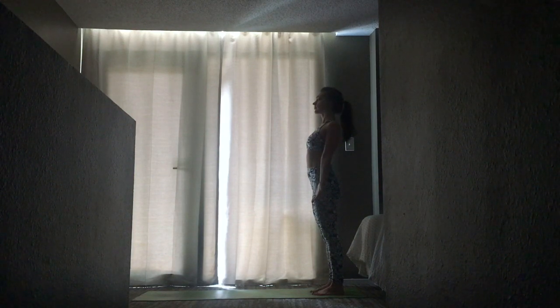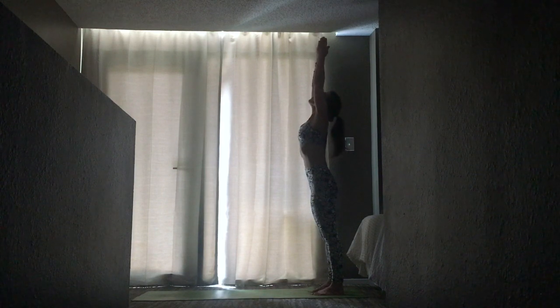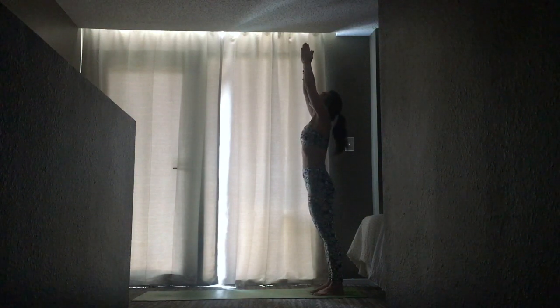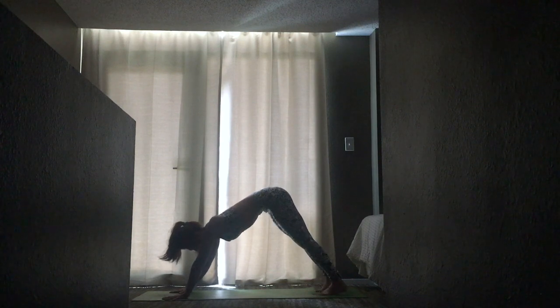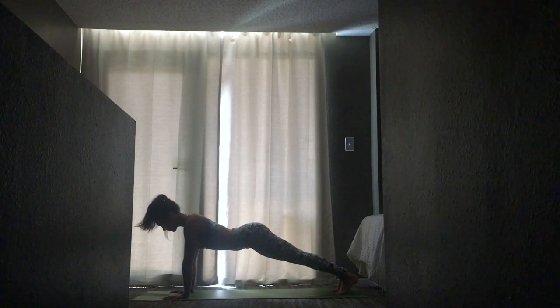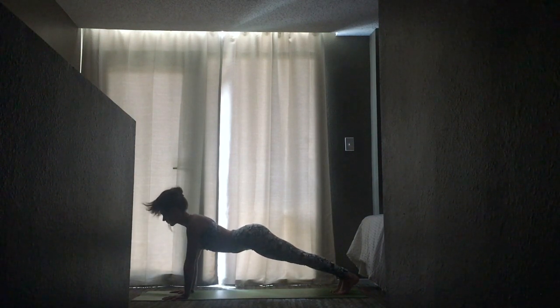Inhale sweep your arms up, palms together. Exhale through center. Inhale reach, exhale sweep around — forward fold. Bring your hands to your thighs, inhale gaze forward flat back, exhale fold. Walk your hands to the top of your mat. From here we're going to move into plank position — create a plank with your body and appreciate the natural curve of your lower back. Gaze forward, roll your shoulders back.